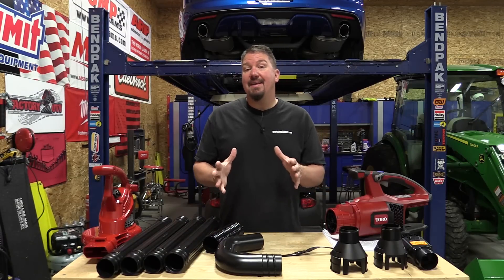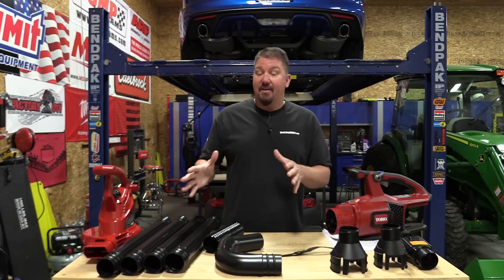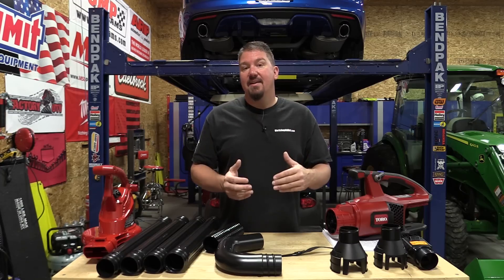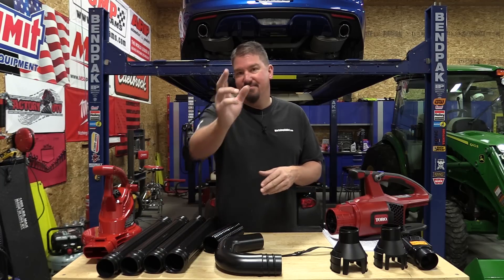Toro came out with a new gutter cleaning kit designed not only to fit Toro blowers but also most other blowers on the market. This gutter cleaning kit is very simple to put together, but we're going to show you some tips and tricks on how to make it easier on yourself. We're also going to show you how to blow out your gutters while standing on the ground and not get covered in everything that comes out of them.